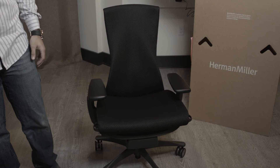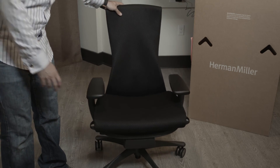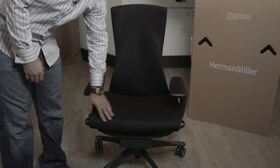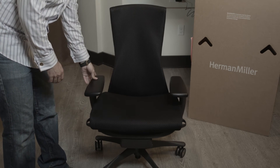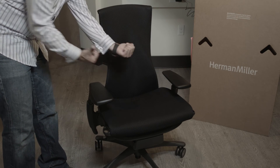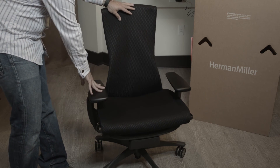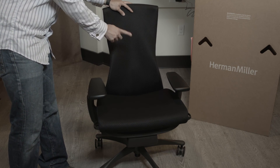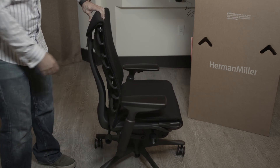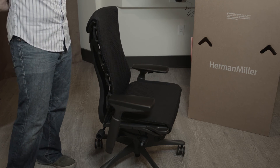The chair is extremely adjustable — like a Bentley seat. You can adjust how far up the headrest goes, how far out and at what angle the armrests go, the height of the chair, how much the seat tilts back, how much resistance it gives when it tilts back, and you can adjust the curvature of the back to fill in your entire back.